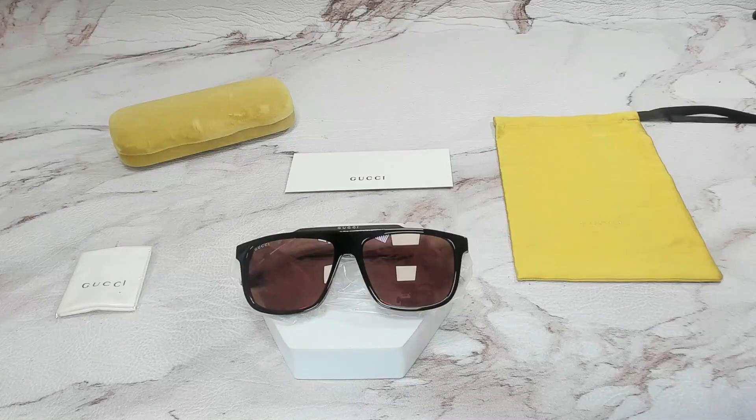Hello everyone, greetings from JoLite.com. Today we'll be taking a look at these Gucci sunglasses, model GG1039S in color code 003.